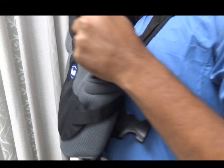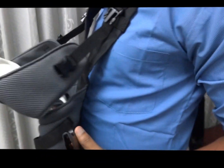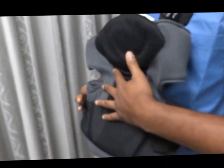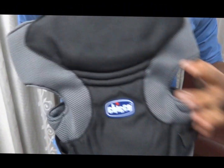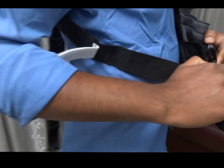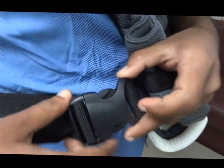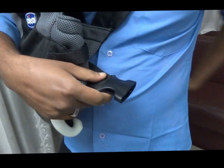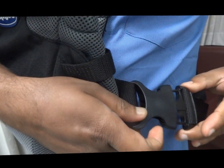Here you can see buckles on both the right and left sides. We need to pull the back support belts and put them like this on both sides, and it will get locked inside.